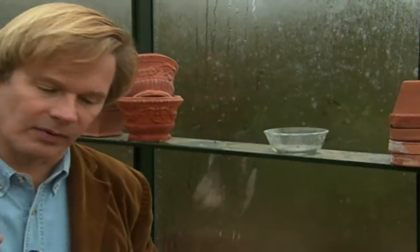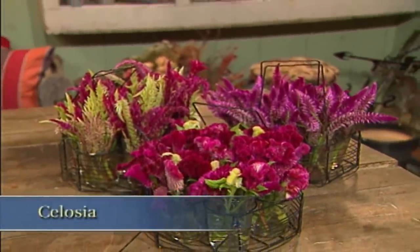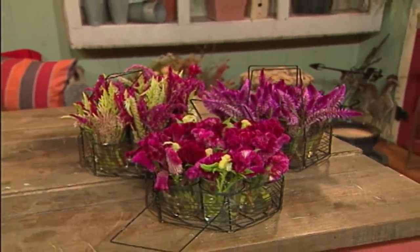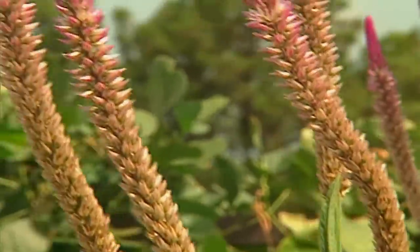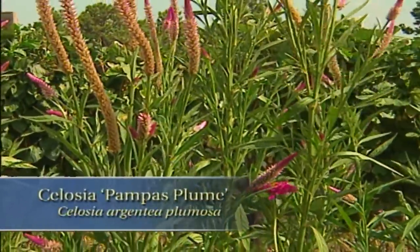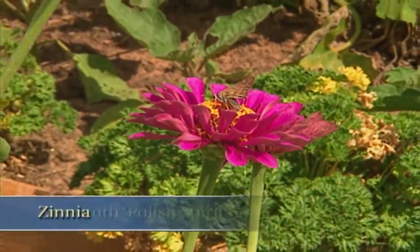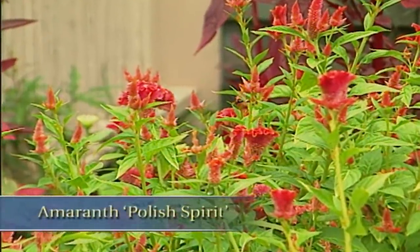Another flower that would fall in the everlasting category, which makes a great dried flower, is Celosia. One that I grew last year that I was knocked out by is one called Pompous Plume. This plant will bloom through the entire season. It got up to four feet tall and covered itself with these marvelous little flame-like flowers. They're beautiful arranged with zinnias of all different colors, as well as the exuberant amaranth Polish Spirit.